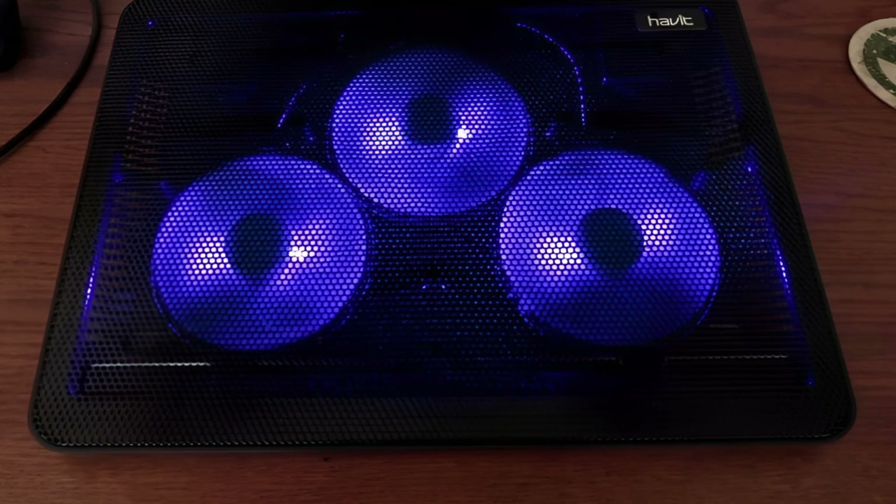The KLIM Wind features a sleek, stylish brushed metal finish with a slim profile that's portable and easy to carry. Four strategically placed fans ensure efficient cooling regardless of workload intensity. It's packed with four ultra-quiet fans spinning at speeds up to 2,000 RPM, and includes two USB ports — one for powering the pad and another for an additional device, so you don't lose a USB port when the pad is in use.